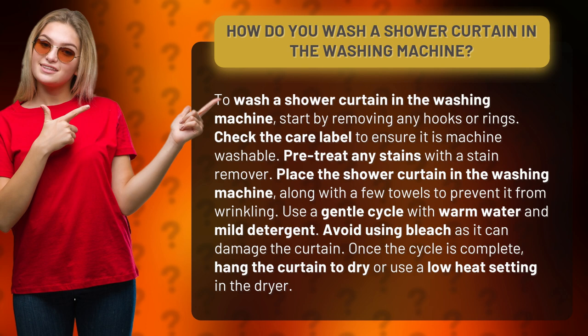Pre-treat any stains with a stain remover. Place the shower curtain in the washing machine along with a few towels to prevent it from wrinkling. Use a gentle cycle with warm water and mild detergent. Avoid using bleach as it can damage the curtain.